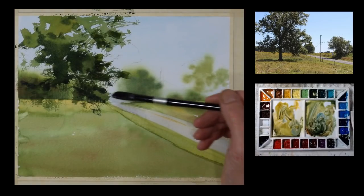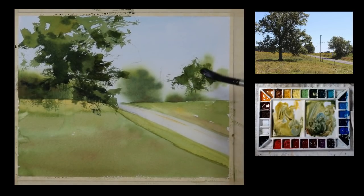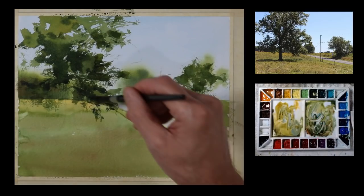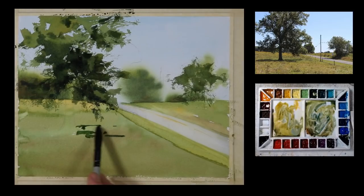I'm continuing on, taking this to the top edge and dragging it a little bit over the road where it hangs out and blocks it. Now I'm going to do the same to the smaller tree across the road — it's a smaller shape, so I won't be doing as much. It's a very soft brush I'm using, a synthetic squirrel blend. At times I'm going to take the tip and just be a little more specific with the brush mark to help finish an edge. Now I'm going to take some of the same mixture and indicate where the shadow is cast on the ground. I haven't drawn or painted the tree trunk in yet, but I know from my sketch where it's at.